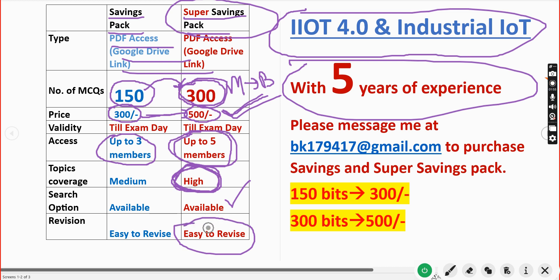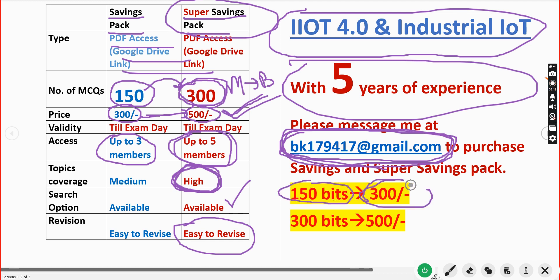This is the email ID you have to mail me at if you want to purchase the PDF: bk179and417@gmail.com. I will also provide this same email ID in the description box and in the comment section. To recap: 150 MCQs for 300 rupees, and 300 MCQs for just 500 rupees.